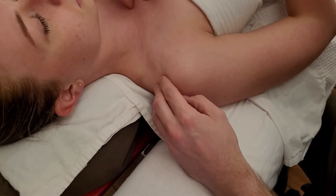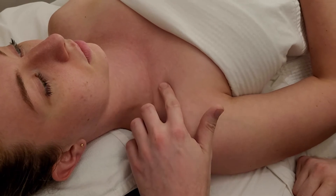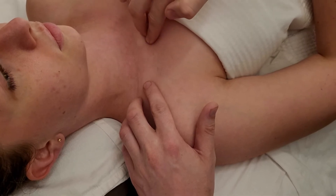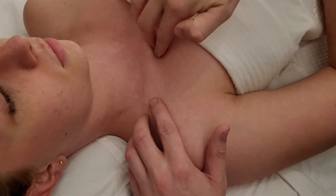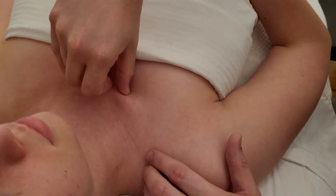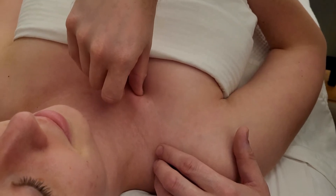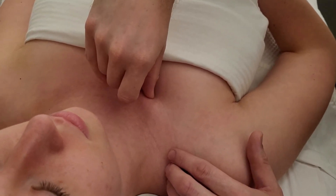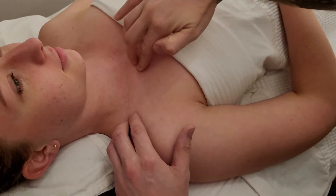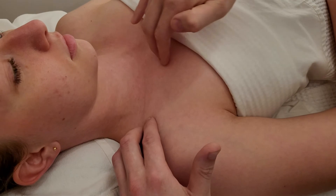Those are the two ends of the clavicle. Now we'll point out a couple of substructures, which are trickier and won't give an easy palpation. At the medial end I drop underneath — this is where the costal cartilage of rib one is. There is a ligament between the clavicle and this costal cartilage; strumming back and forth you might feel a little twanging of the costoclavicular ligament on the inferior side, though it's also through pectoralis major.